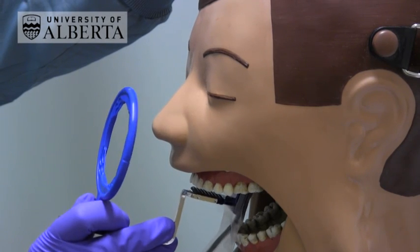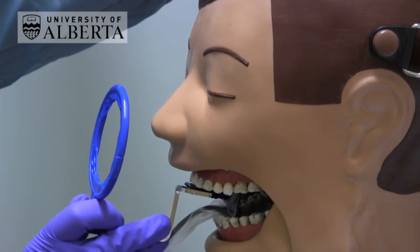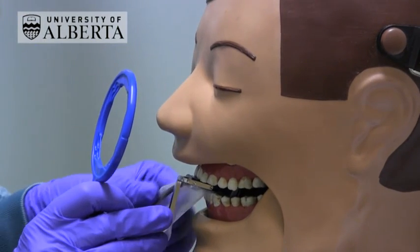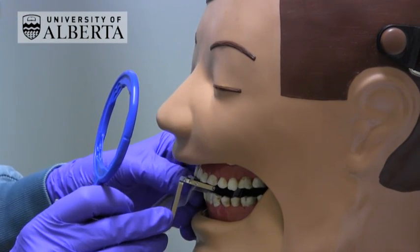Position the sensor in the highest part of the palate and get the patient to bite together on the outer third of the bite block. Make sure that the patient is not biting on the cable.